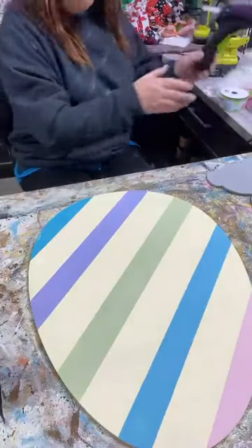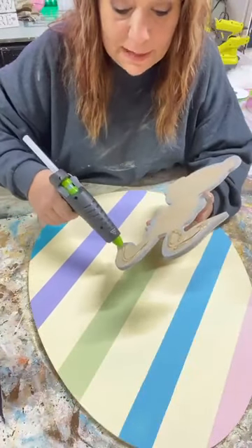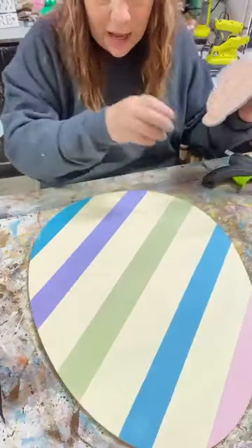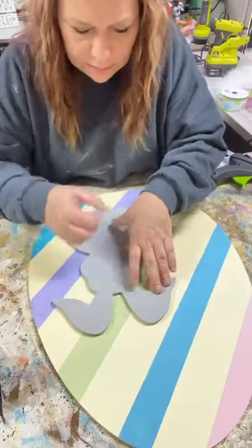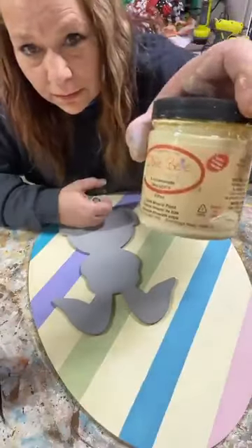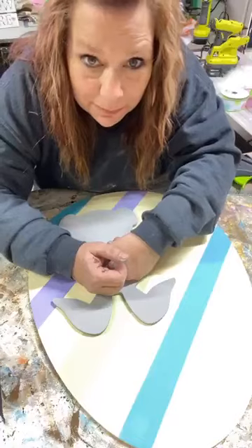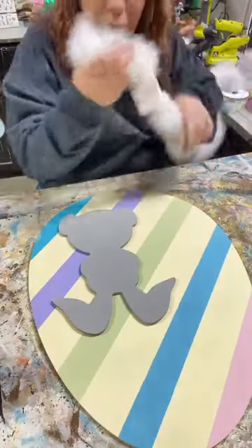I'm gonna put a ton of glue on the back of this bunny - I mean a lot because I want it to stick, but I am gonna staple it later when it's all dry just in case. You guys know it gets hot out and sometimes hot glue melts. The base coat is lemonade - I painted the whole thing lemonade, it's a really pale yellow. Let me hold this on here for a sec - we don't want it falling off on live.